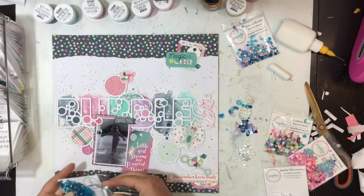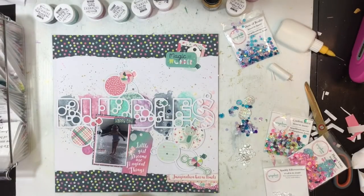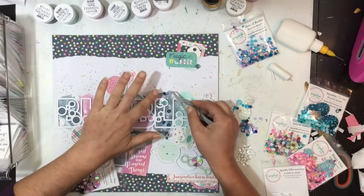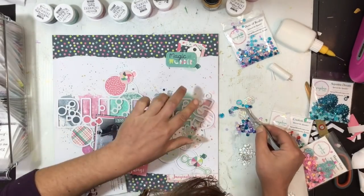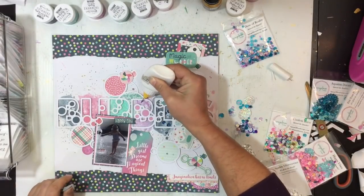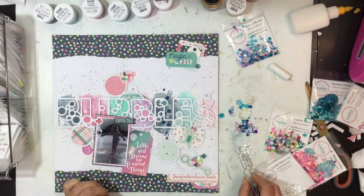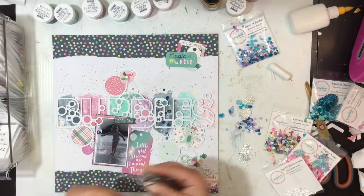I didn't even realize those dimensional hearts were in there until I tipped them out. I've added dark blue and also brought out some of the sparkly effervescence mix — those little clear droplets — and I'm going to add a lot of them around the page like bubbles. Just going through picking from the sequin mixes that match. Starting on the purple section now, just pulling purple ones and adding that sparkly effervescence, going through dose of reality pulling out some purples.